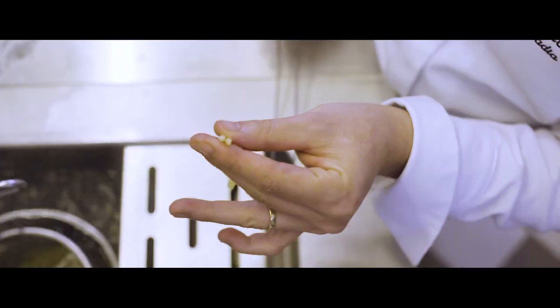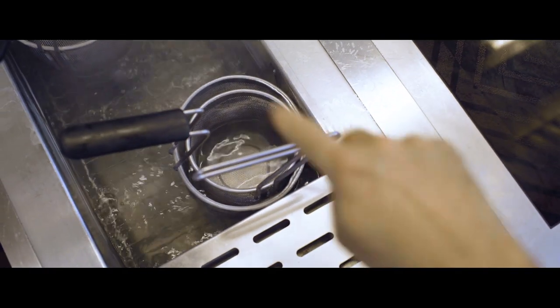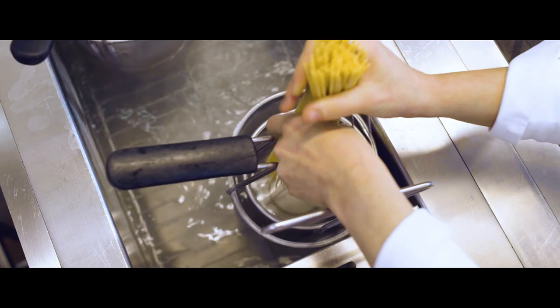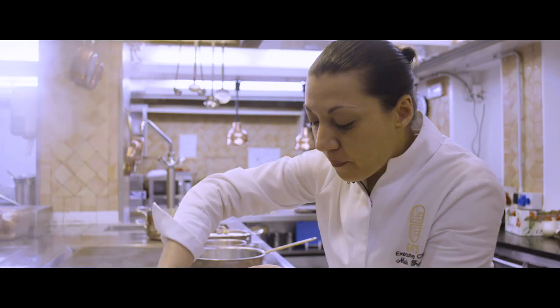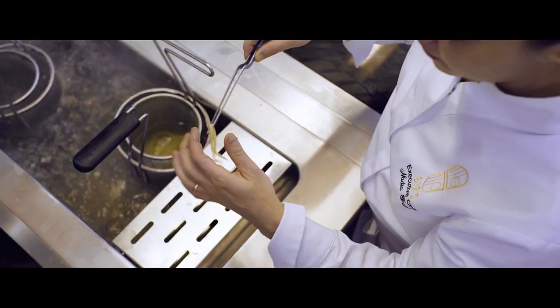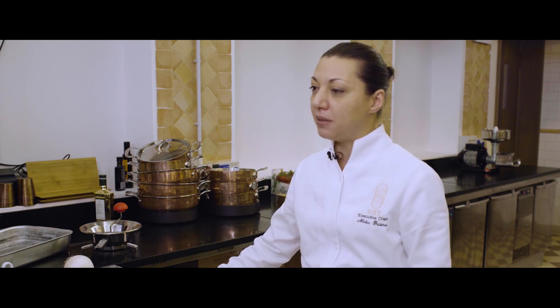The perfect pasta has to be al dente, so we need to add some salt to the water. Bring the water to the boiling point — 100 degrees — and throw in the spaghetti. Cook the spaghetti for the recommended cooking time, about 10 minutes, and then just check if the inside is still a little bit raw.